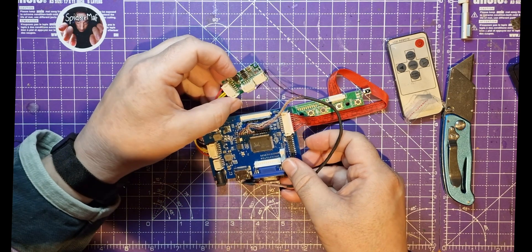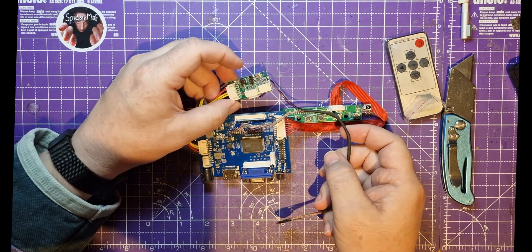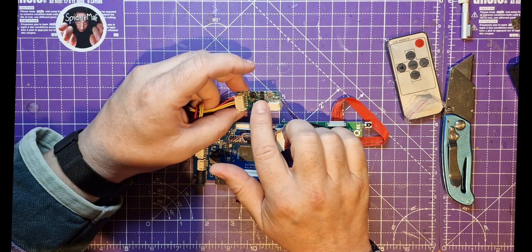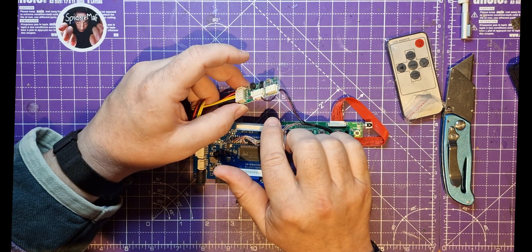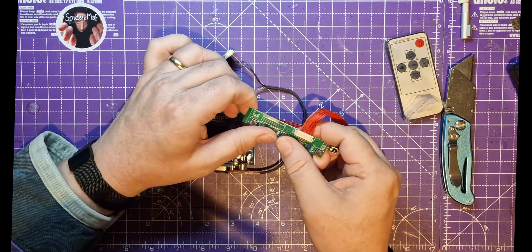We've got another board here. What's this board for? It looks like that's an inverter board - maybe it's just a power board. It's got a coil on there so it looks like that's probably a power chip. That's good. And then we've got the buttons on the other side.